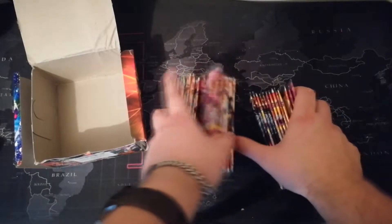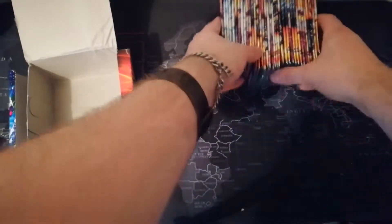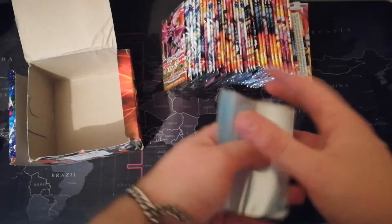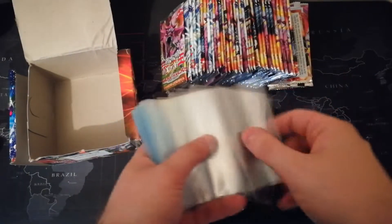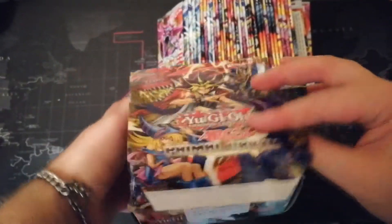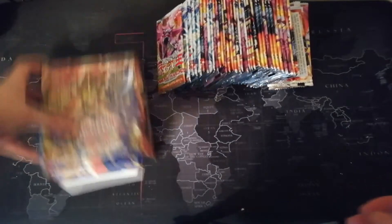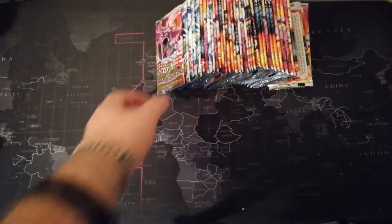I think I've got 36 packs and I'm gonna open all of them in this video. I will be sleeving the ultra, super, and secrets, and since they are the fake ones I'll just use really simple Ultra Pro clear card sleeves. Look at the box — it's trashed, but that's how it came.